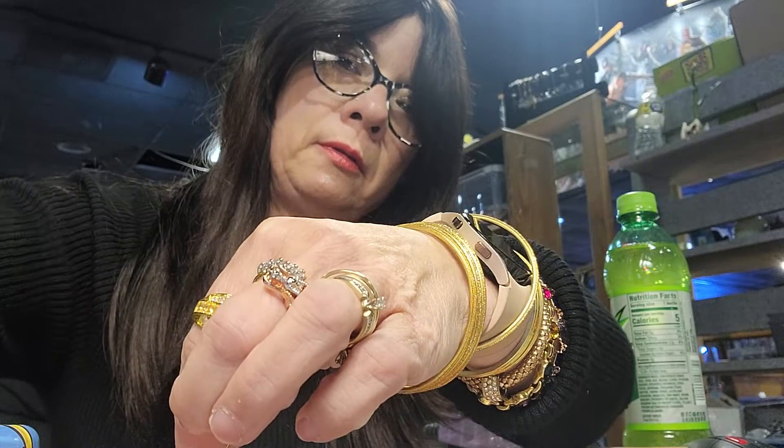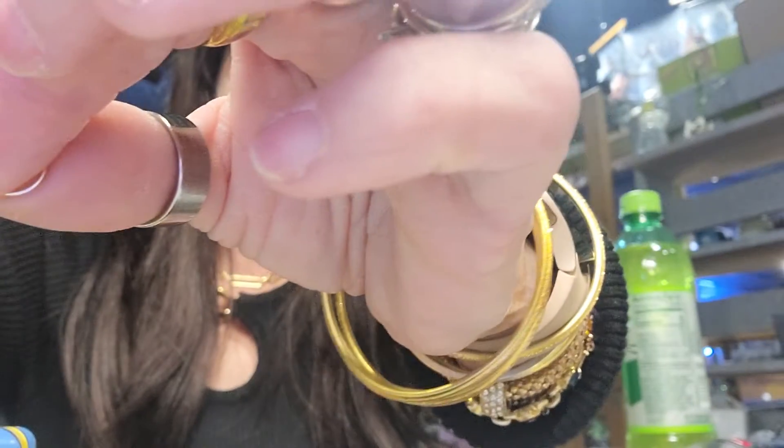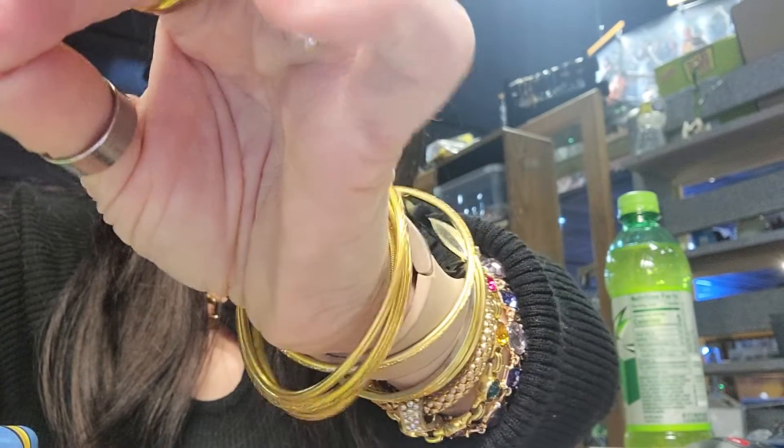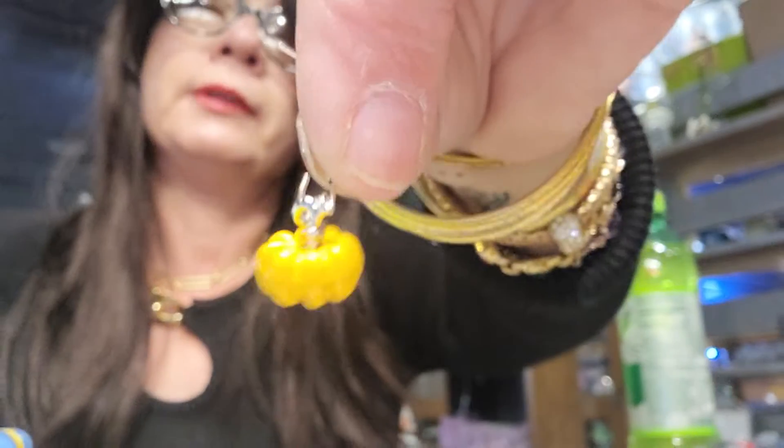Open it a little more. Put the little pumpkin in there — see the little pumpkin. And hang the little pumpkin. The biggest hole — see how it's dangling. And close it up.